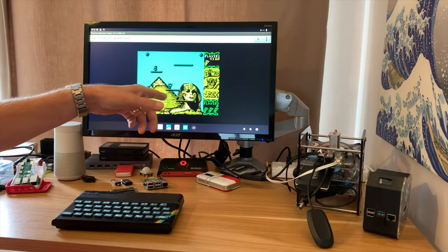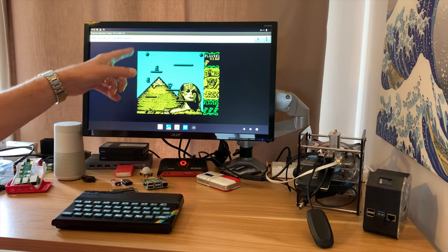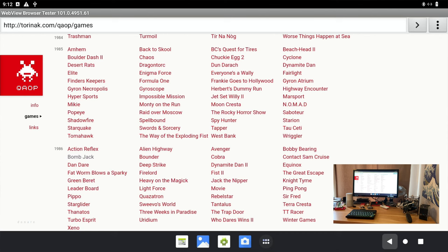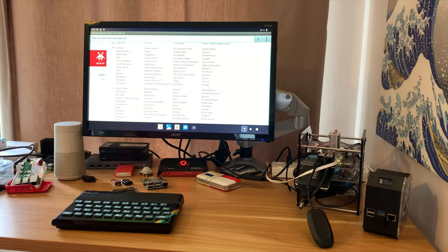This is just ZX Spectrum games running in a web browser. So if I hit the back button — because obviously this doesn't have a mouse — you can see there's loads of games. I've covered this in previous videos, but it is really, really good.